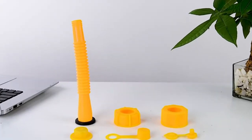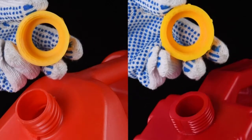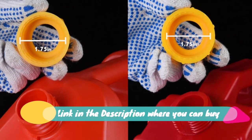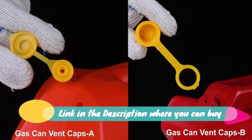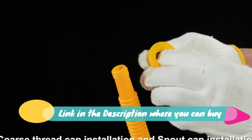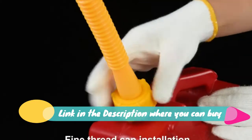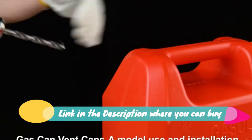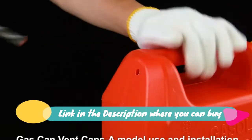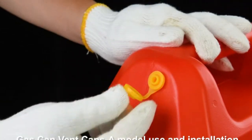Gas can spout replacement — gas can nozzle six kit, yellow, suitable for most one, two, five, and ten gallon oil cans. The thickened oil gas can spout replacement kit includes 12 threaded collar caps: six coarse thread and six fine thread, as shown in the picture. The internal thread size is one dash...